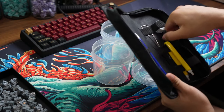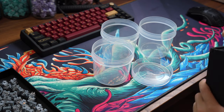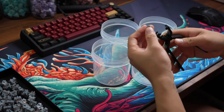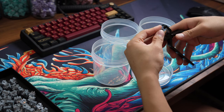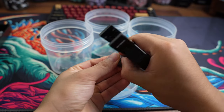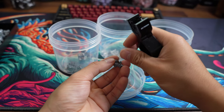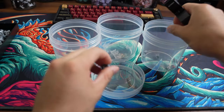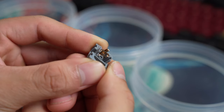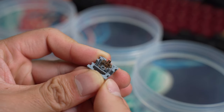Alright, let's lube these bad boys up with some Krytox 205 G0 and silicone oil for the springs. I opened up the switches using the Gateron switch cracker and had a pretty hard time getting the top housing apart from the bottom housing. Every switch was like this and my thumb almost fell off when I finished opening up 135 switches. They did send me 2 packs of the blacks and only 1 pack of the silvers. Taking a closer look at the leaf, there's a little bit of lube where the stem legs make contact — definitely a reason why they feel so smooth stock.